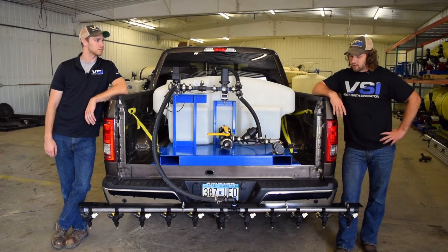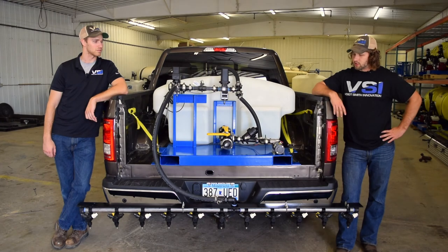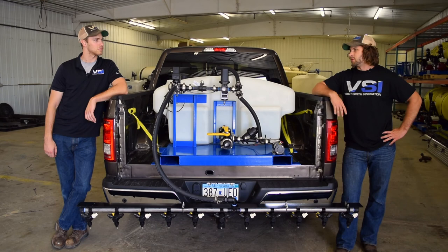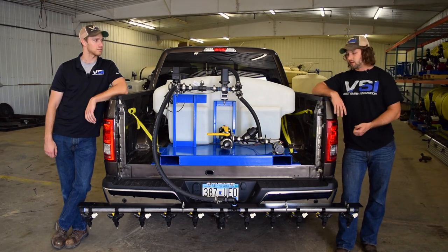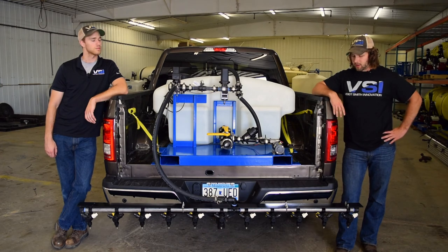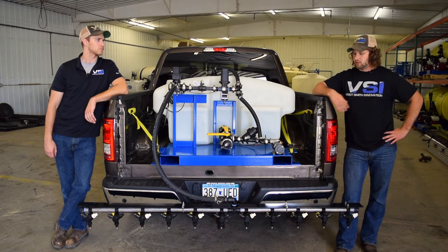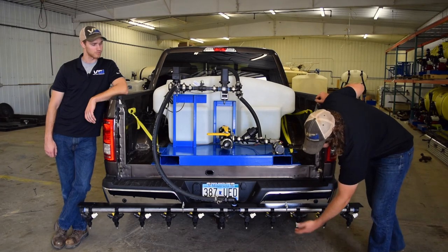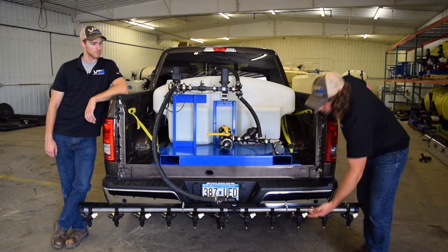This is a single-lane boom model, so it's spraying the width of the truck. One really cool thing we do with our sprayers is make them as adaptable as possible — we build them to do pre-treatments and post-treatments. You can see at the boom we have the selectable tips, so you can select between a pre-treat fan tip or a post-treat jet tip.